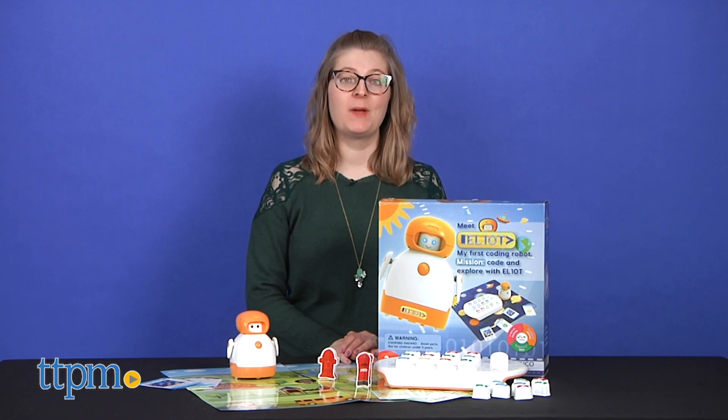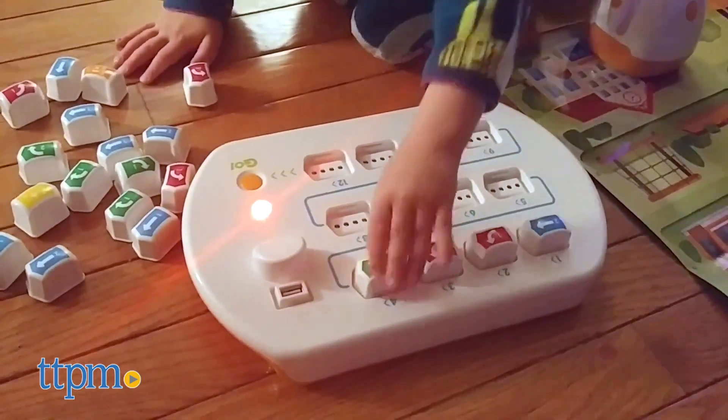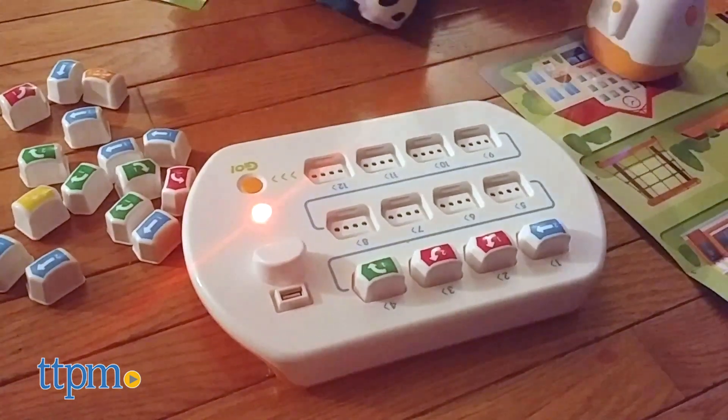This first coding robot from Elenco is ideal for ages 3 and up, and will follow instructions given to him, moving forward, left, and right to reach a desired destination.